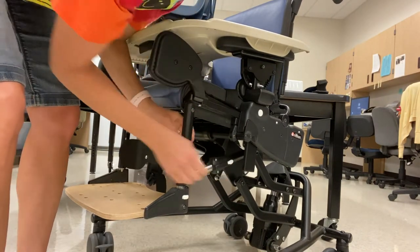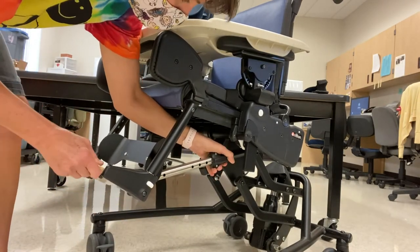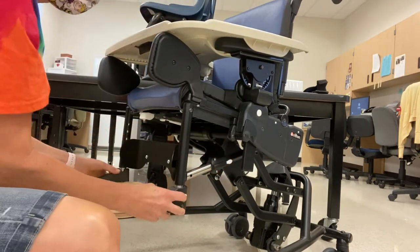If you look at the Rifton activity chair, towards the back of the footrest there's a telescoping part underneath the seat that causes the footrest to be tilted with respect to the seat bottom.